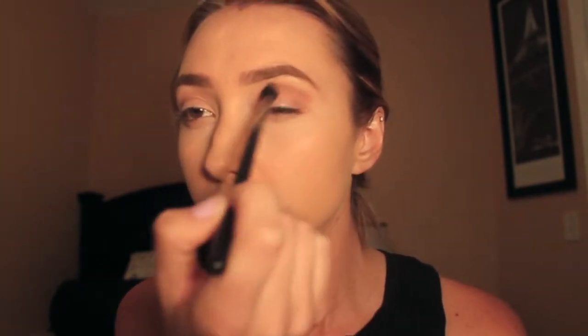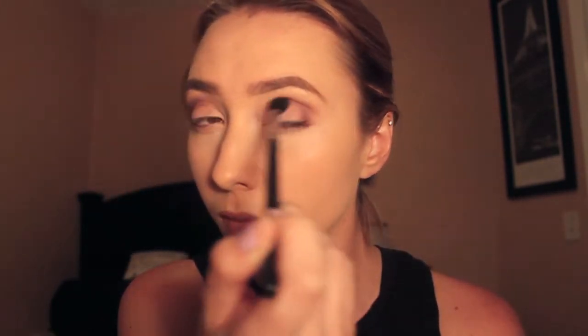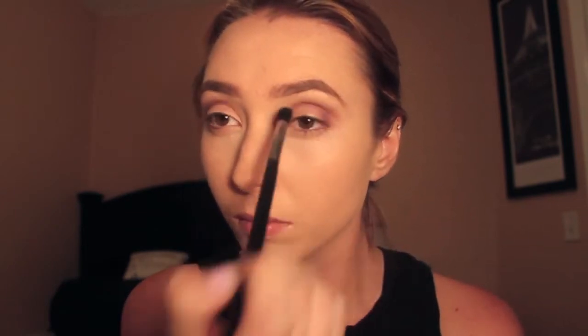Hey guys, thank you so much for watching. Today's video is a Cheshire cat look. To start, I'm using a light brown transition shade in my crease and then going in with a purple in my crease and outer corner. I will list all the shades and colors I use in the description below.